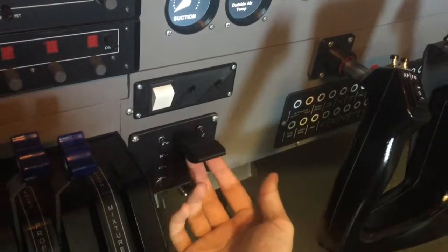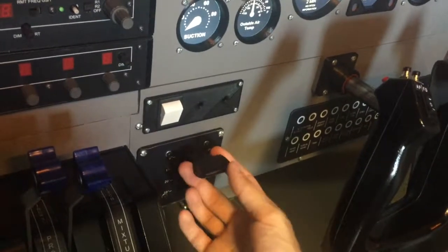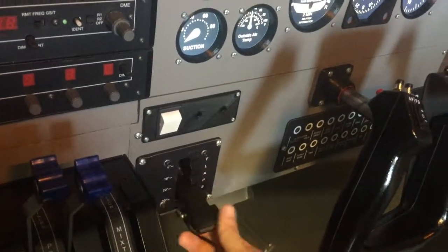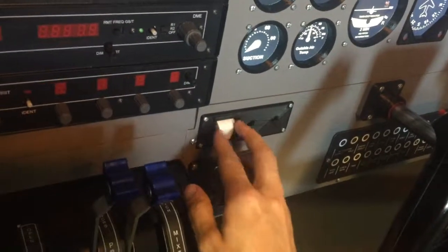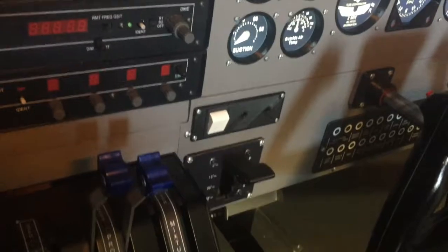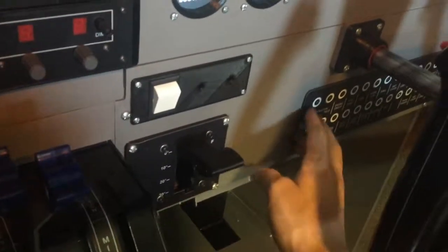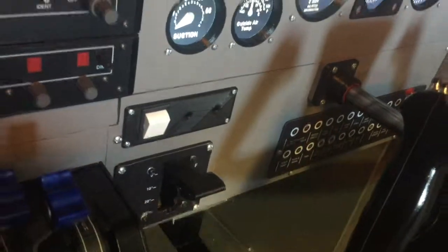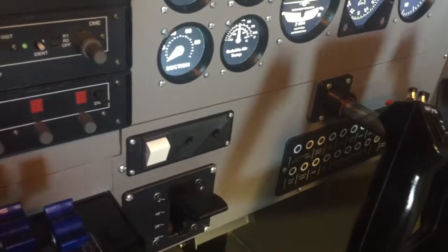Here we have the flap selector. That's zero flap, 10, 20 and 30 degrees. This switch does nothing — I haven't assigned any assignments to it. Down there, that's just a sticker for the circuit breakers.